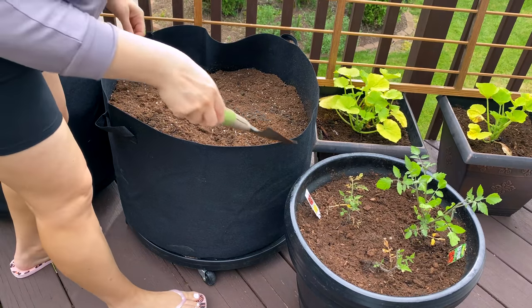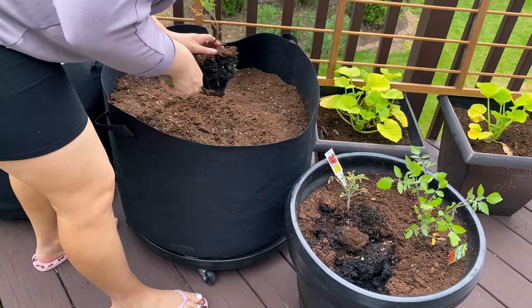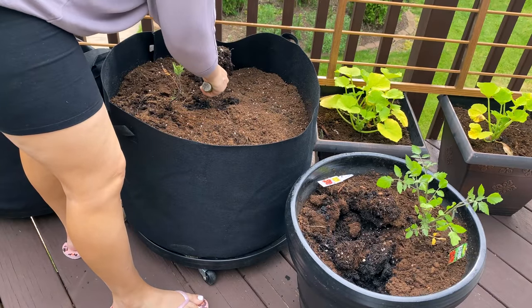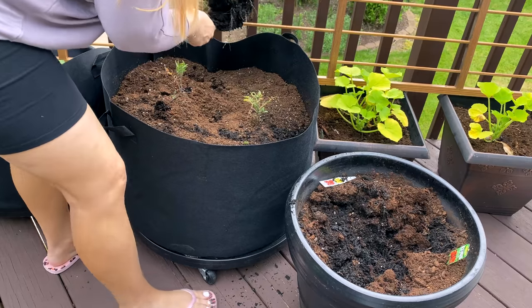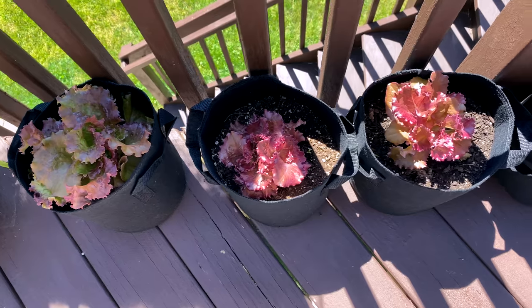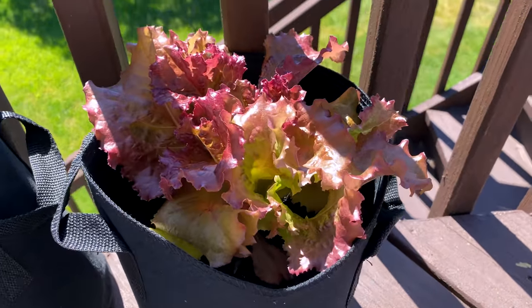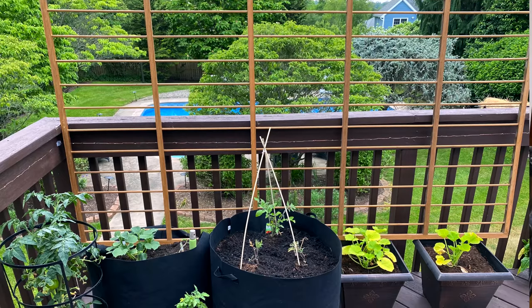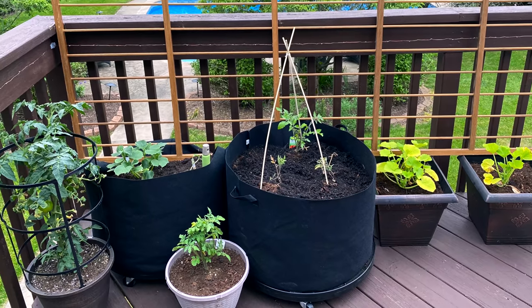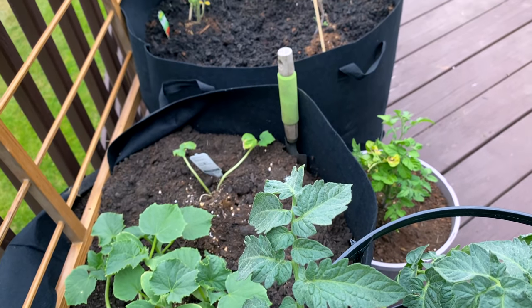I'm going to transplant my three smaller tomato plants into this huge fabric planter so they will have more room to grow. I also have fabric pots for my lettuce — they are made of recycled materials, have handles for easy moving, and allow for drainage and root breathability. With the fabric pots, they will be perfect for all your summertime gardening, and then if you need to pack them away in the fall, they fold up pretty small for storage, which is also really nice.